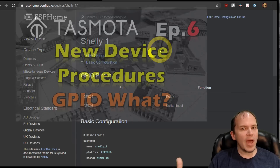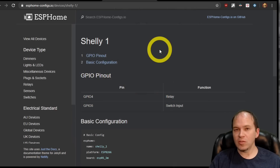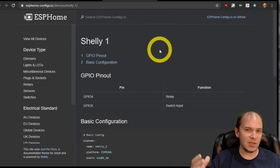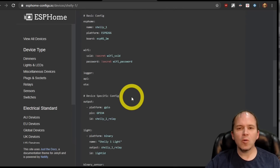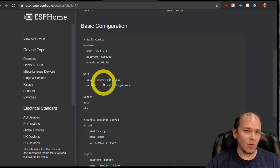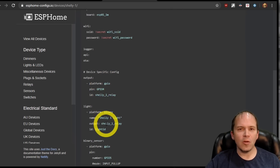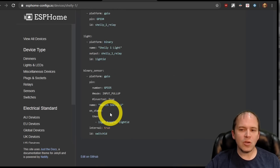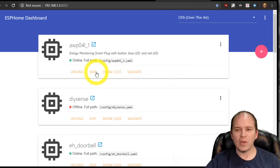It's also really easier with TASMOTA to figure out all those GPIO pins when you have an unknown device and you're trying to figure out the buttons, the relays, or the colors — whatever it might be. Of course, if you did want to configure a device with ESPHome, you would have to take one of these sample configurations or build from scratch, and you would need to know the GPIO pins. Once you know those you could build your sensor configuration and put it into the ESPHome dashboard.